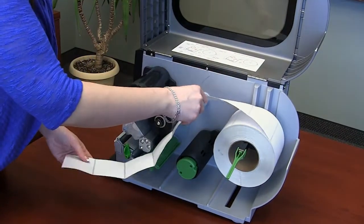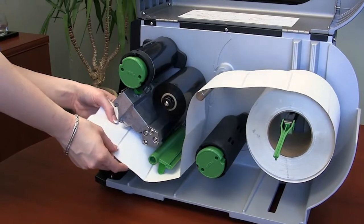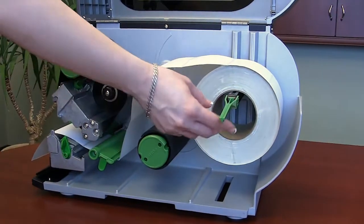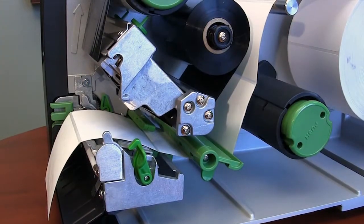Feed the labels over the media guide bar, underneath the media dampener, and the green media sensor, and onto the platen roller. Lift the label roll guard vertically and push it inward firmly against the label. Adjust the media guide inward to match the width of the label. The label path must be underneath the sensor.